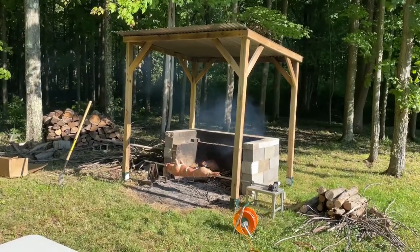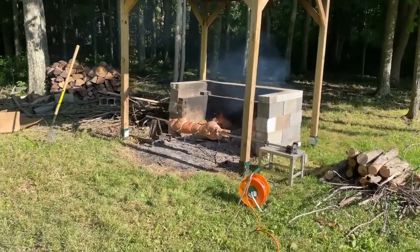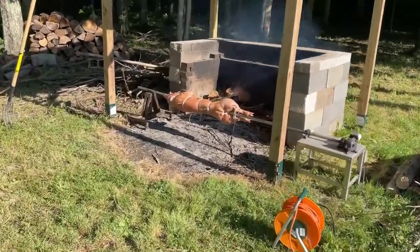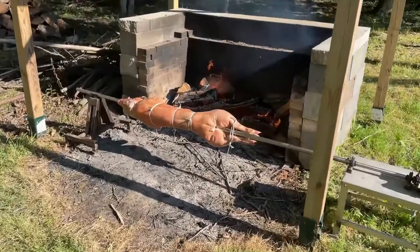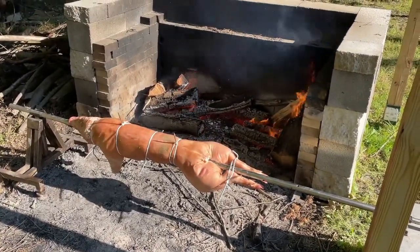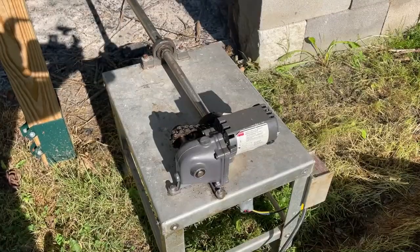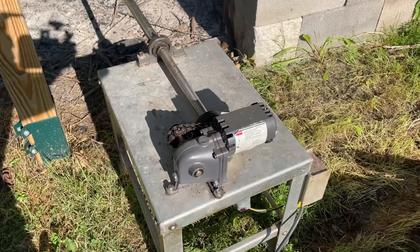Put it near the fire but not too close initially - start a little further away and let everything kind of preheat. You don't want things raw on the inside, so just start away. You can see the intensity of the fire, and that's what you want to keep throughout the whole process.